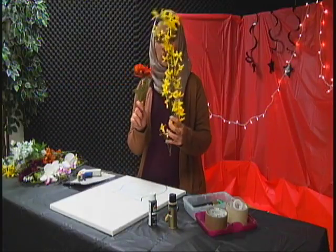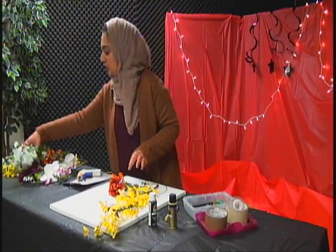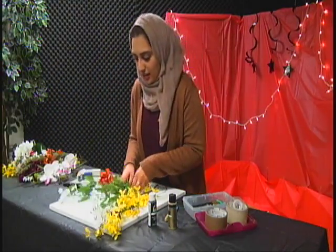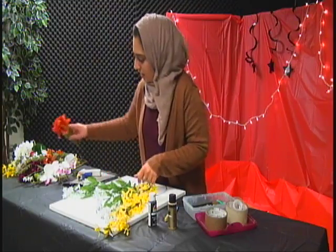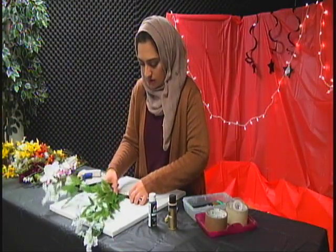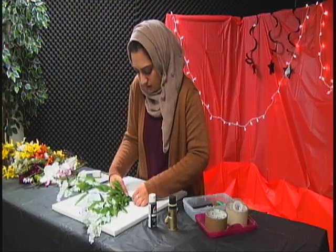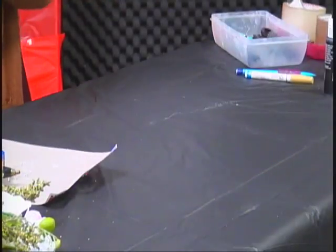Take these flowers and just arrange them however you'd like — pick the ones that you want. I bought quite an assortment and we'll see how we want them arranged. Then you can start by putting them through so they go like this, and see — you've got them in, so it's going to look like that.